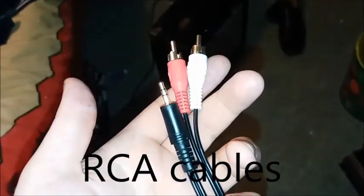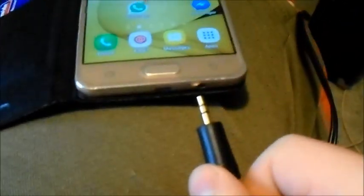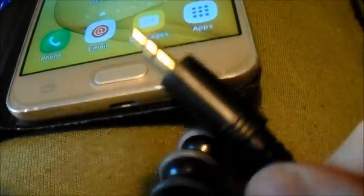So if I switch to my other camera, I'm going to show you how to do this. Here's the 3.5mm headphone piece — you just connect it into the headphone jack of your cell phone. My headphone jack is in the bottom of my phone, so essentially you just plug it in. You plug the RCA cables in according to colour: the red goes to the red, and the white goes to the white.